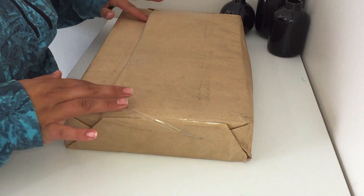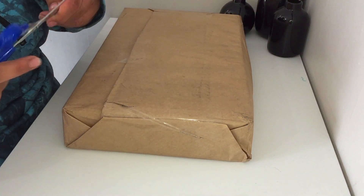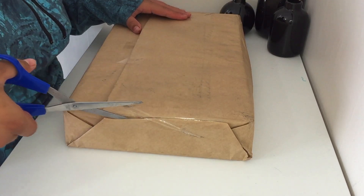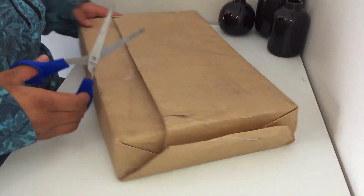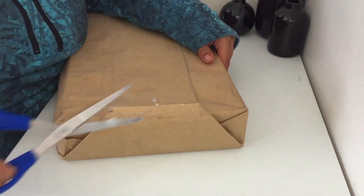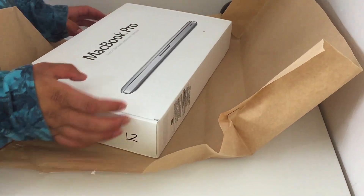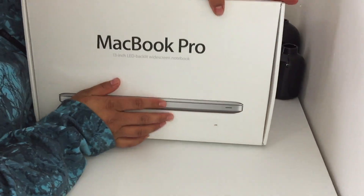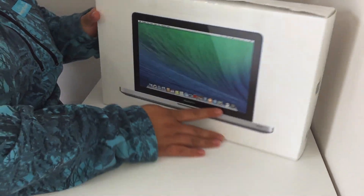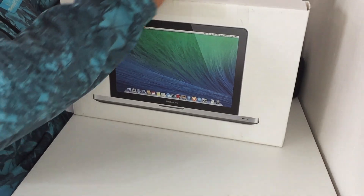So this is it here. I'm going to use the blue scissors just to help cut it open. It's a bit weird that it didn't come in a box — I'm really hoping it's not ripped at all. And yeah, I'm just really excited. So this is the MacBook Pro 13-inch LED backlit widescreen notebook. That's the mid-2012 version.